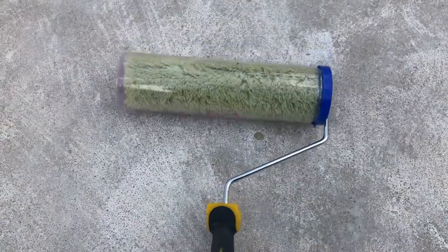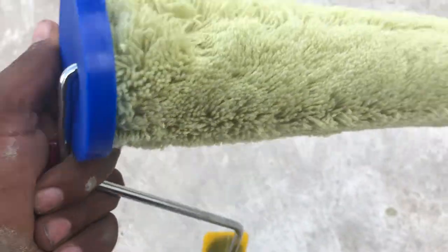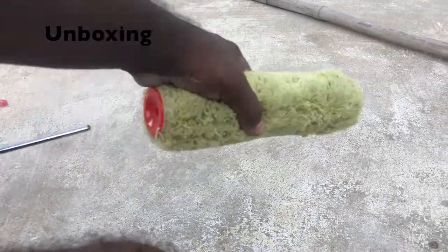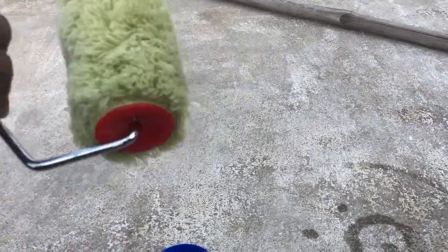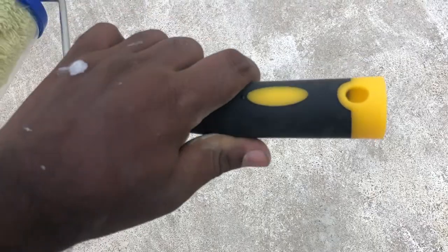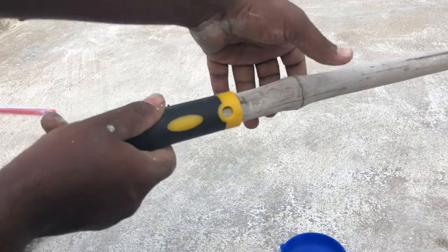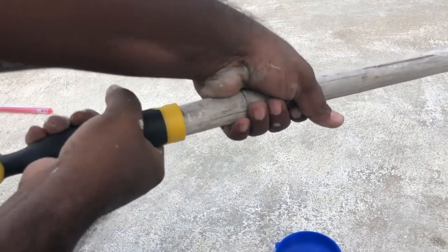Hey guys, welcome back to our channel. Today in this video we are going to see how to use the roller brush for sealing and terrace painting effectively. Let's take one stick — I prefer a bamboo stick. In the roller brush there is already a provision given to connect the stick. Let's join the roller brush and the stick like this. Now we are ready to paint the ceiling as well as the roof easily.